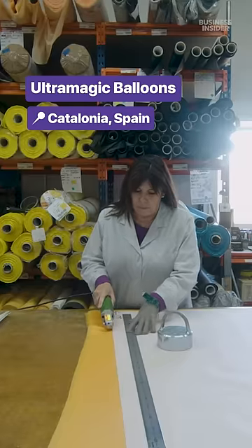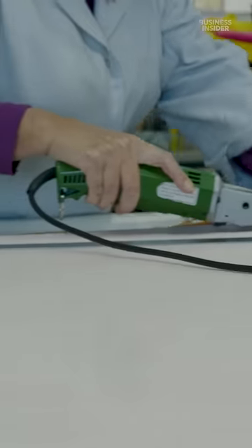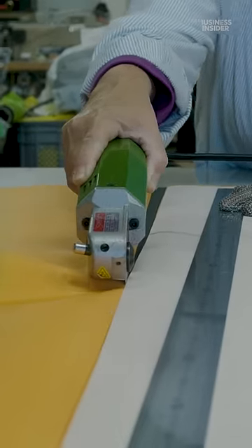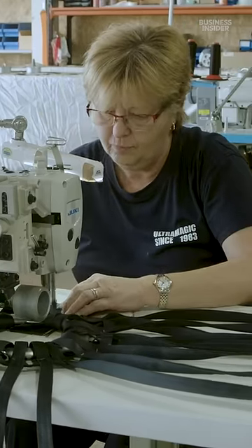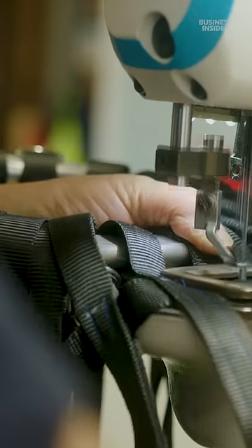Workers cut elongated strips of fabric called gauze, which will be sewn into the final round balloon envelope. These are durable, seatbelt-like strips that help carry the weight of the hot air balloon.